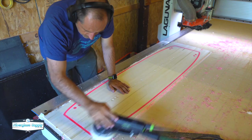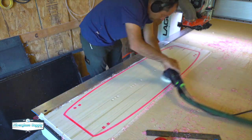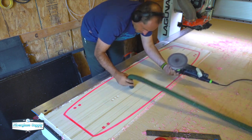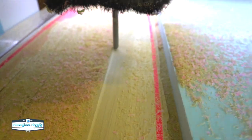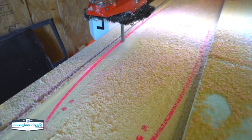I'm going over quickly with the sander, knocking off any fuzz from the poplar — one of the downsides is that poplar tends to fuzz a bit more than other woods. Poplar is also on the heavier side. There are other wood species like paulownia that are a little lighter and may actually be a better choice if you want a lighter weight board.